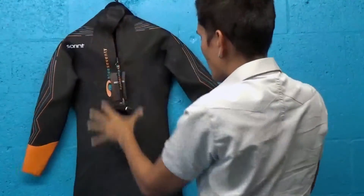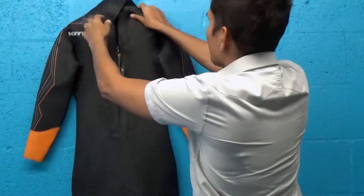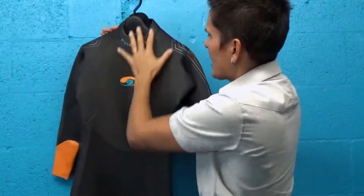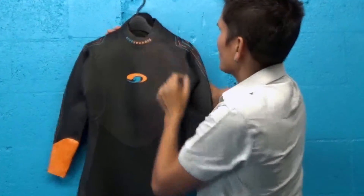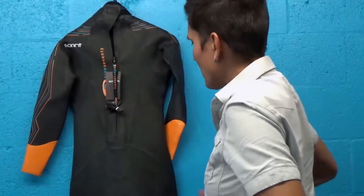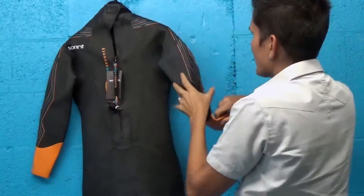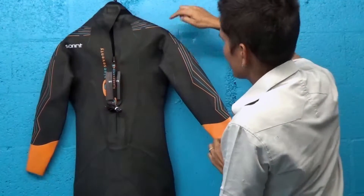So beautiful suit — great buoyancy panels throughout, adjustable collar here. The collar is a low-cut collar, so you don't feel like you're choking in the suit. Anytime you feel like it's tight up here, you want to bring the suit up a little higher up your ankles and bring that material up. If you're ever feeling like the suit's too tight in the shoulders, you want to pull it from the bottom up. There are no seams in the construction on the shoulders and underarms — this allows maximum stretch without the limitations of a seam.